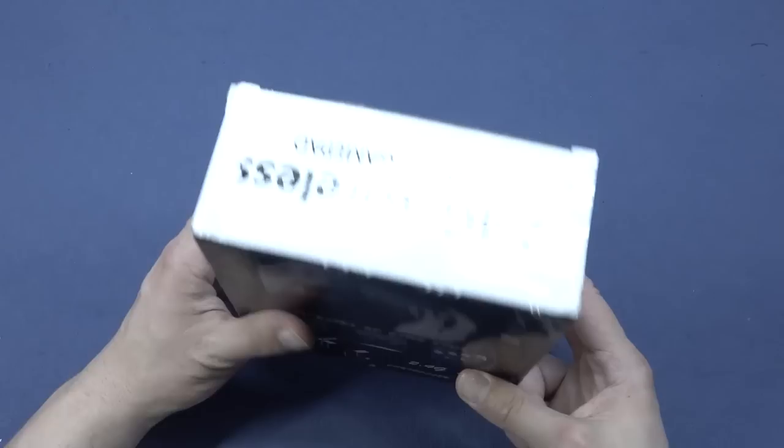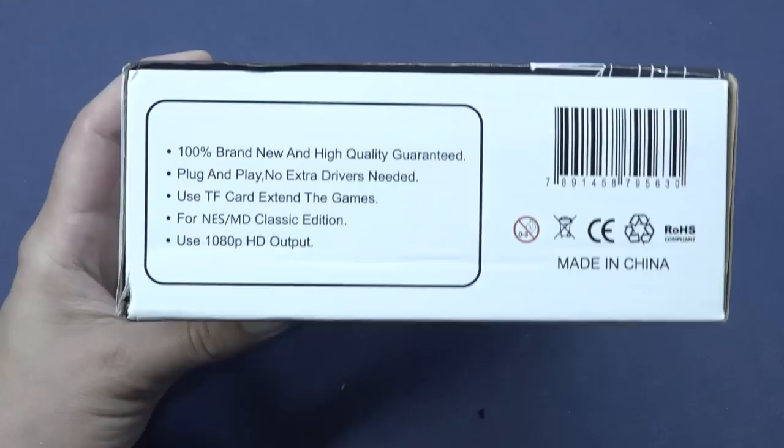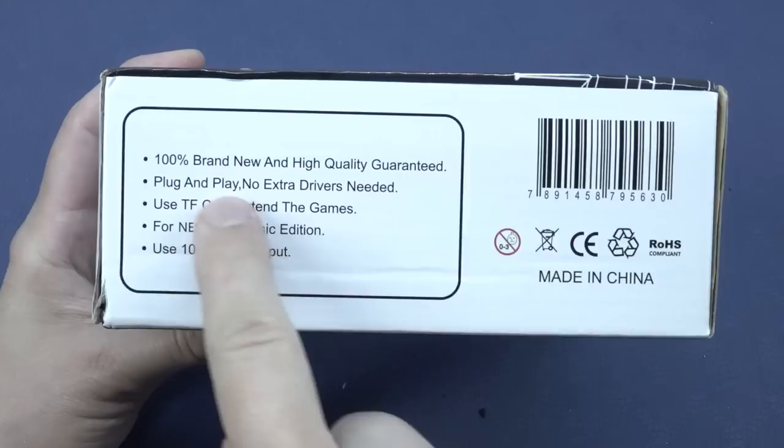Another thing they also like to say is the 4K Ultra HD Game Stick. Yeah, the 4K stuff - that is the new thing that they're basing the marketing on. That has nothing to do with actual 4K. All right, so '100% brand new and high quality guaranteed!' Alright, plug and play, no extra drivers needed.